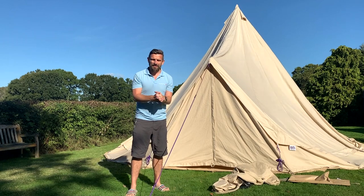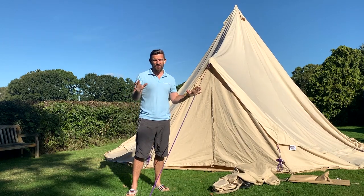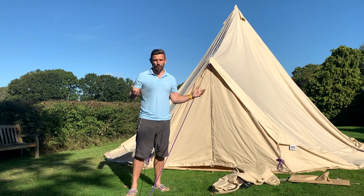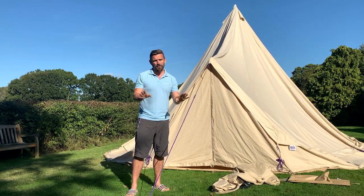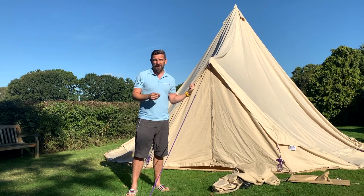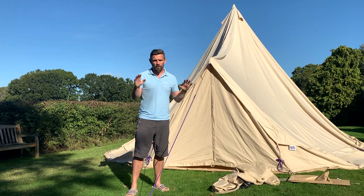Hi, I'm Alan from Baylily Bell Tents, and I'm here today with one of our big bell tents doing some end-of-season checks. The sun is shining and I thought what better opportunity to get it out the bag and check it, because the last couple of jobs of the season when it was out, it went away not damp but it was a wet weekend, so we wanted to check.